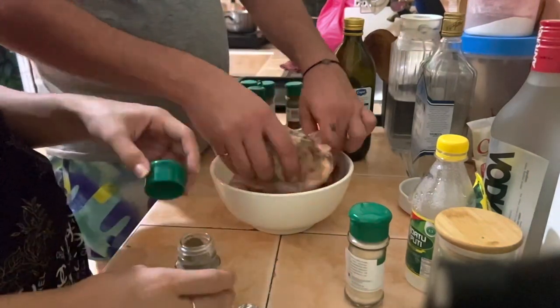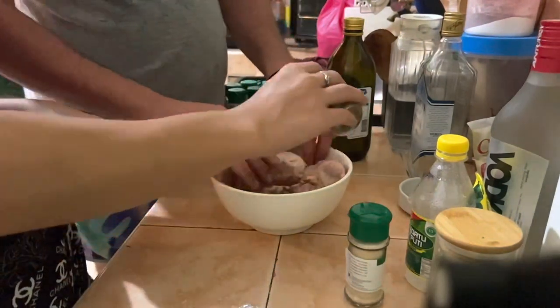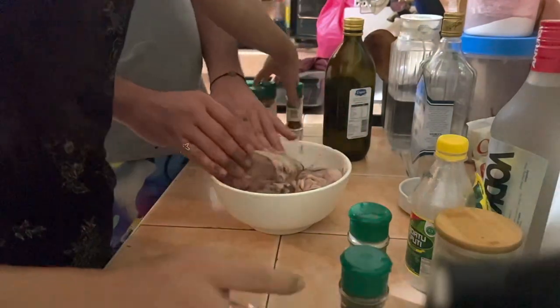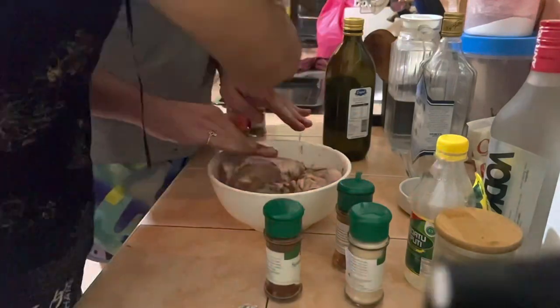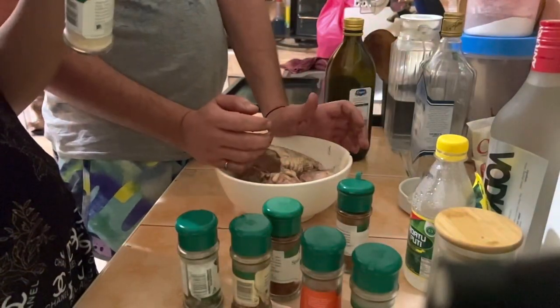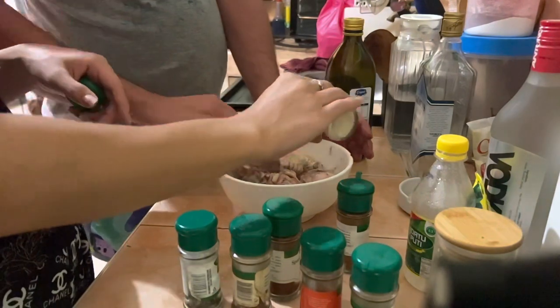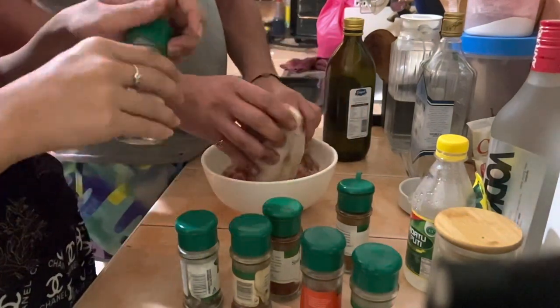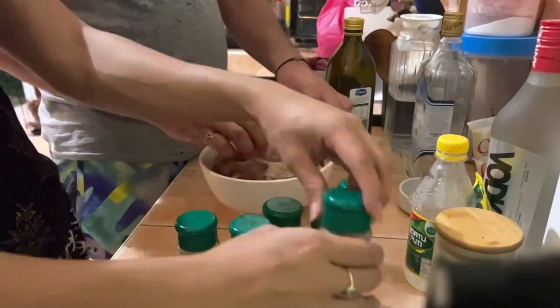Next we'll put some salt and then black pepper — ground pepper. You have to make sure the whole chicken is covered with pepper because it will make it more tasty and the smell is great too. Then we add garlic. He's the one touching the chicken so I'm the one adding the ingredients.